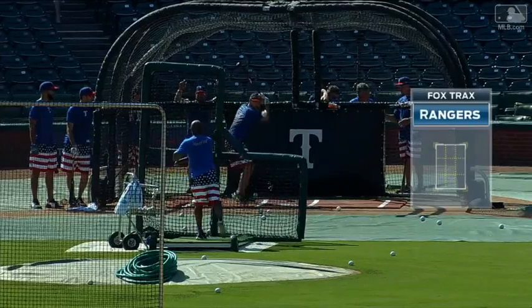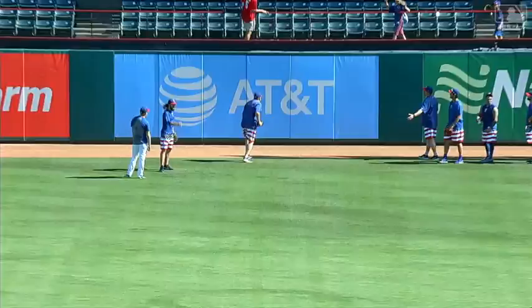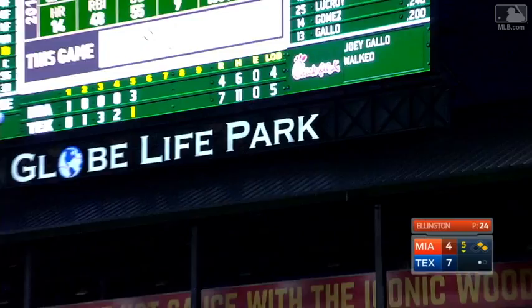Check this out during batting practice. Watch closely where this goes. Yeah. That is the Globe Life Park signage. Look up there — that's on top of the second deck just below the scoreboard. It's been brought to our attention that that had never been done in a game or in batting practice.